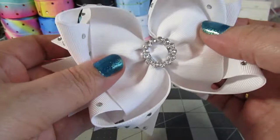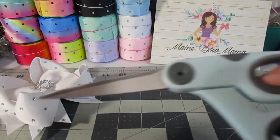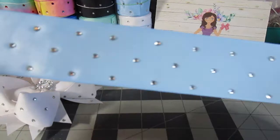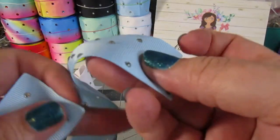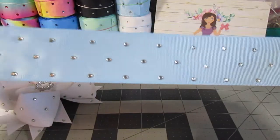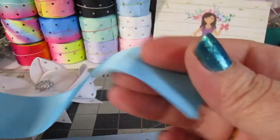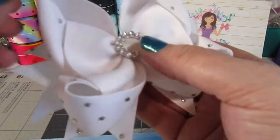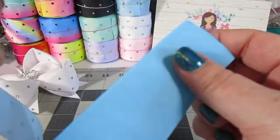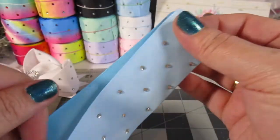So to start off, you're going to need your needle and thread, scissors, and a lighter. You are going to need two pieces of 13-inch long, one-and-a-half-inch grosgrain — this one is that really pretty rhinestone ribbon. You also need two pieces of another type of one-and-a-half-inch grosgrain; this one is a solid. So as you can see, we have the rhinestone on the outside and solid on the inside. I'm going to show this tutorial in blue because blue just shows better on camera.